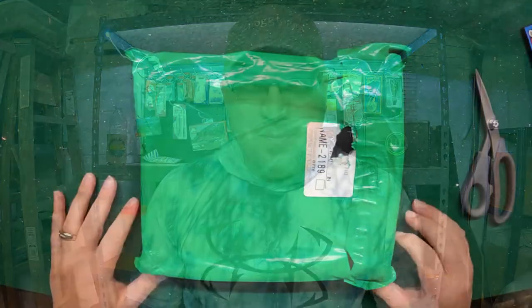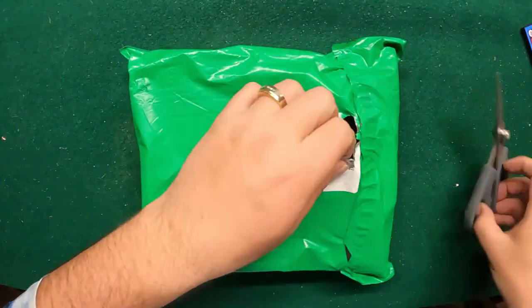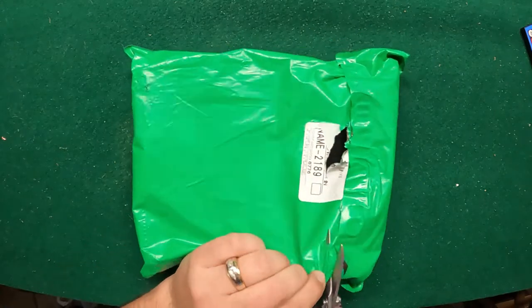Hold on tight, we're going to get in the bag and check it out and see what's in it. Stay tuned for secret codes and all the good stuff because I do have a second one over here for you guys to win as well — same way we've done them before. Hold on tight, let's go see what we got.